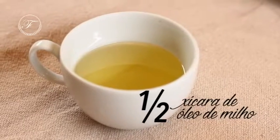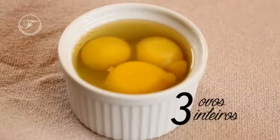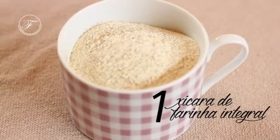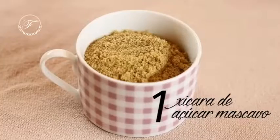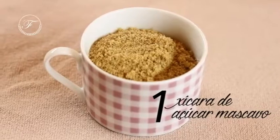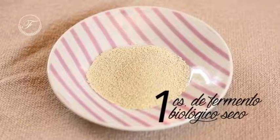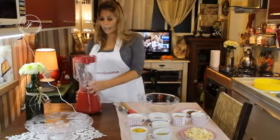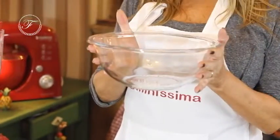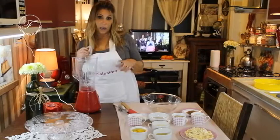1 xícara de óleo, 1 xícara de leite desnatado, 3 ovos, farinha de trigo integral 1 xícara, 1 xícara de farinha de aveia, 1 xícara de açúcar mascavo, 1 xícara de açúcar demerara, 1 colher de sopa de fermento biológico seco e canela. É muito fácil de fazer, vamos precisar do liquidificador e de um pote. Já liguei meu forno a 180 graus, pré-aquecido, e já untei a minha forma.